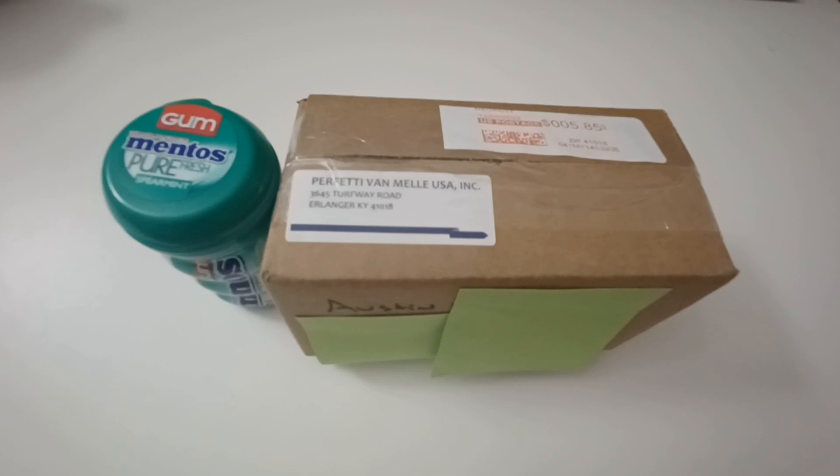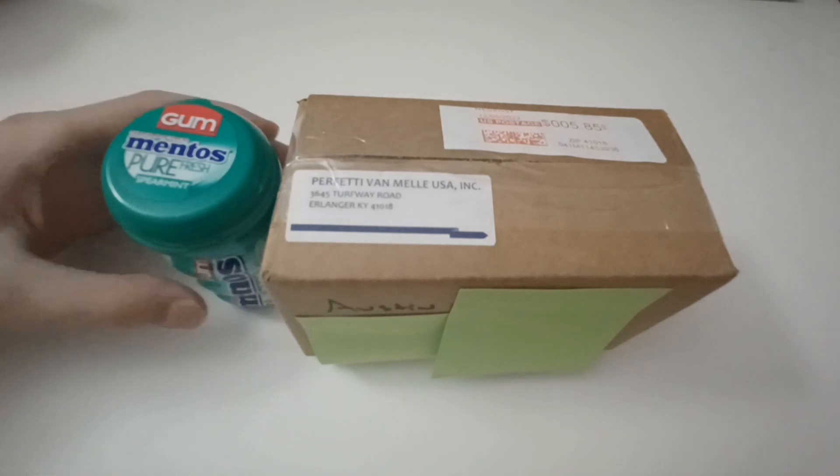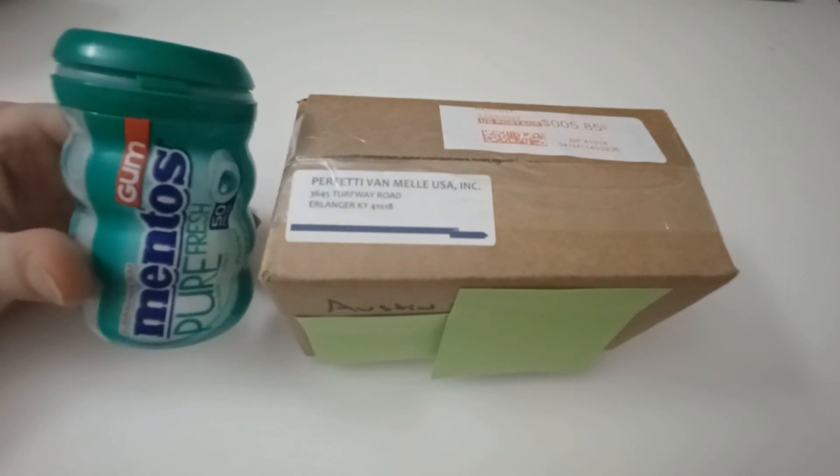Today's video is going to be a little bit different. I'm going to do it all in one take, so if I screw up or take too long, I'm really sorry. We're going to unbox and tell the story of how I went a little bit Karen on the Mentos Gum Company.